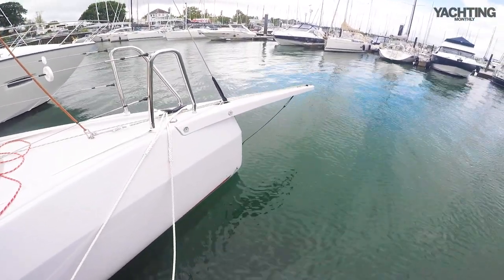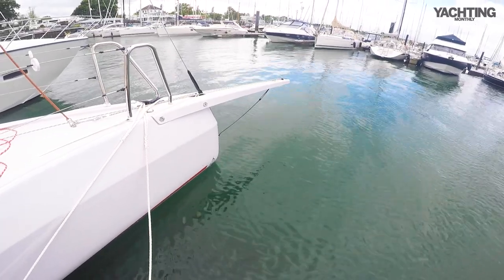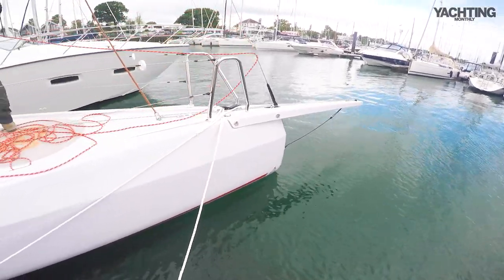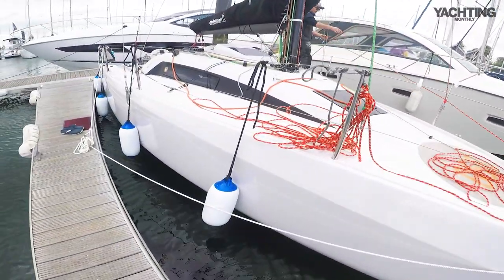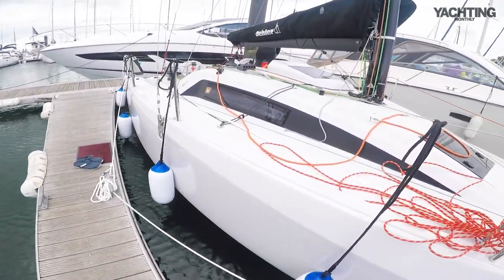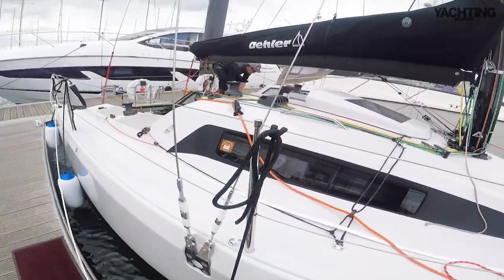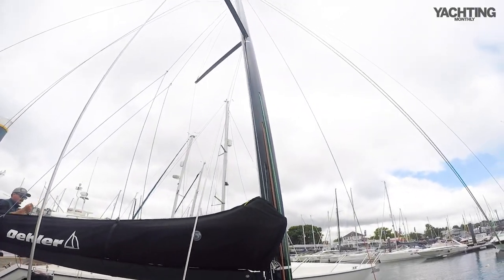Modern style of reverse stem, there's a bowsprit — a fixed bowsprit that can be removed if you're in cruising mode, because this boat is designed not only to be extremely quick for two-handed sailing but to be something you can actually cruise and spend a civilised few nights aboard. Carbon rig, rod rigging, big long spreaders, outboard rigging.